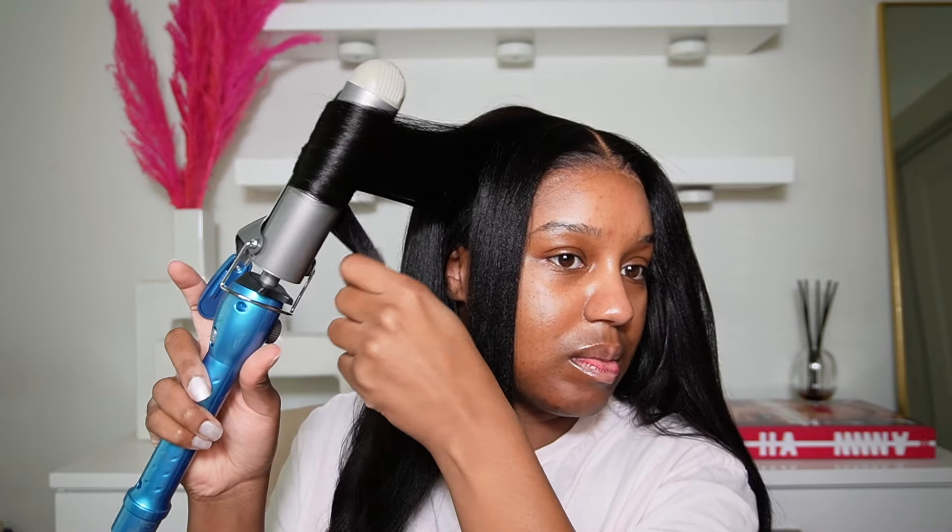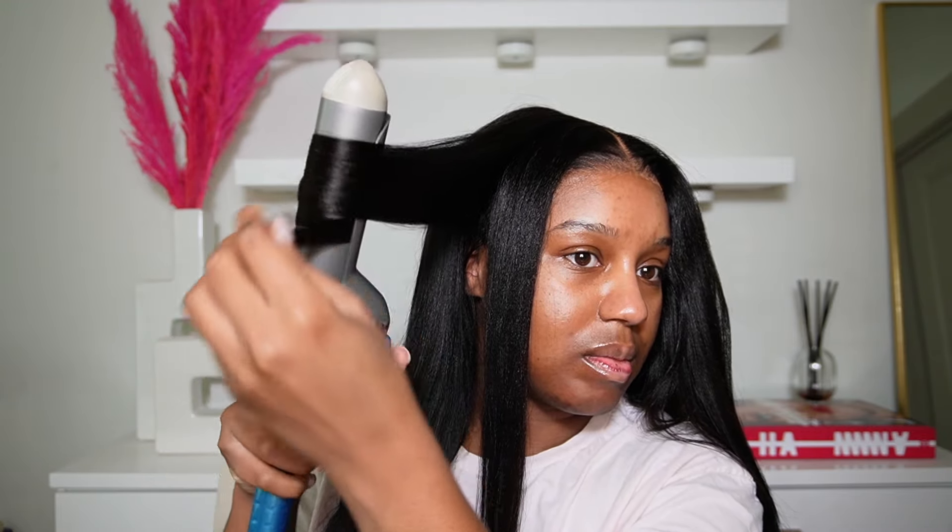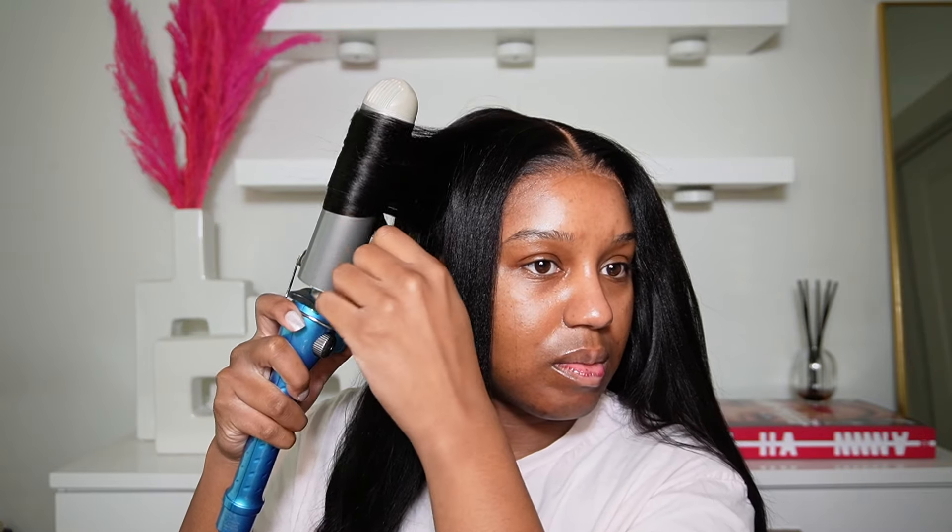Do you see what kinky straight gives when it's straightened? Like it just looks so good. It has so much character and it just looks so much more natural. It doesn't give wig to me — I just love it so much. So anyways, I'm doing some very loose curls in the hair.